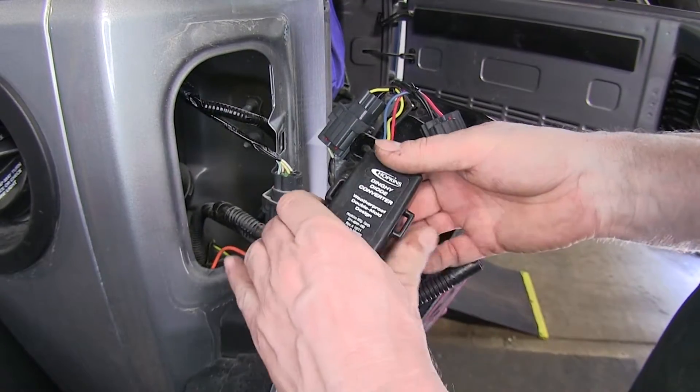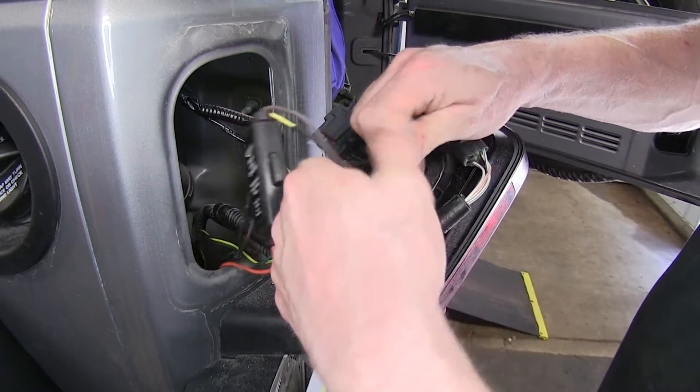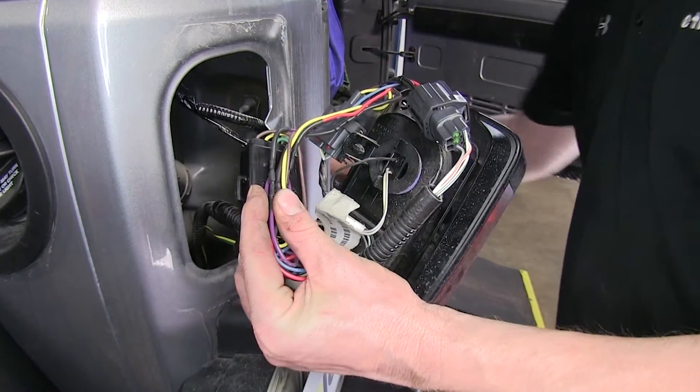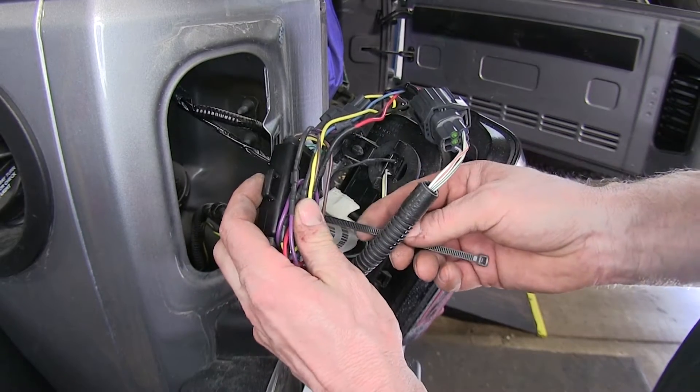Next, we'll go ahead and secure our converter. I'm just going to simply bundle up the wires and hide them behind the converter. I'm going to use a longer zip tie than what comes with the kit and zip tie it right to the harness.